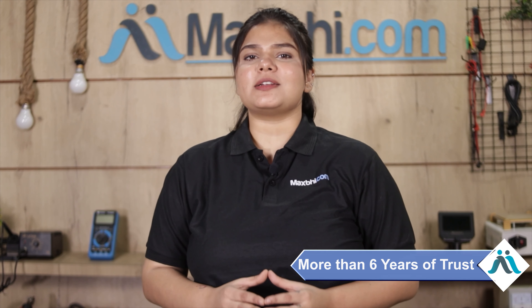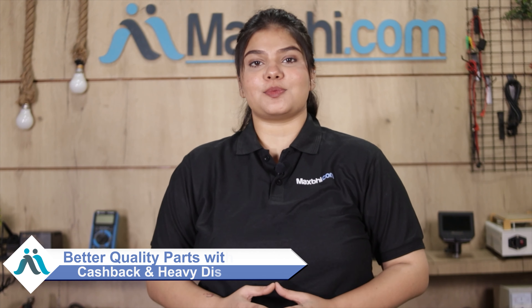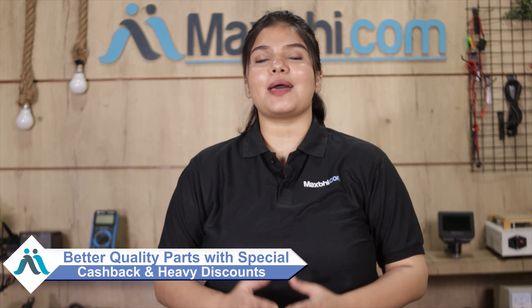Maxp.com has delivered phone parts to over 1000 happy customers. Don't wait — order now and get special cashback and heavy discounts on quality phone parts.